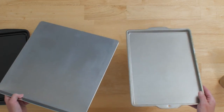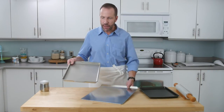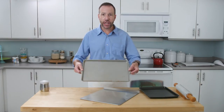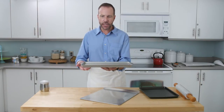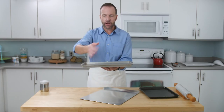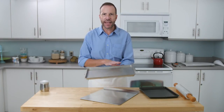That leaves us with two different cookie sheets — one with an edge all the way around and one with an edge only on one side. A lot of people use this one, which is technically called a jelly roll pan. It's not the best thing for baking cookies because of the natural convection of heat in an oven. The heat comes up and around all sides of the pan, and when you have an edge like this it's going to prevent the cookie from browning properly on the edges.